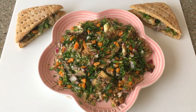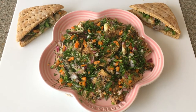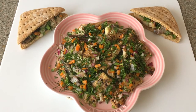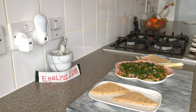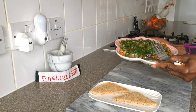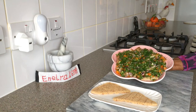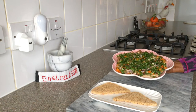Hi everyone! Happy New Year and welcome back. If you're new here please consider subscribing if you enjoyed this video. Omega-3 rich smoked mackerel ticks all the right boxes in terms of nutrition, healthy eating and taste.